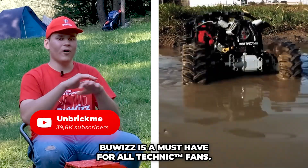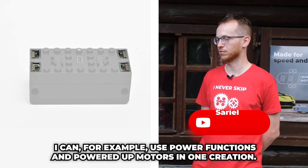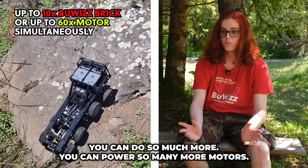BuWiZ is a must-have for all Technic fans. I can, for example, use Power Functions and PowerDub motors in my creations. BuWiZ enables me to do things that the original system cannot — you can do so much more.